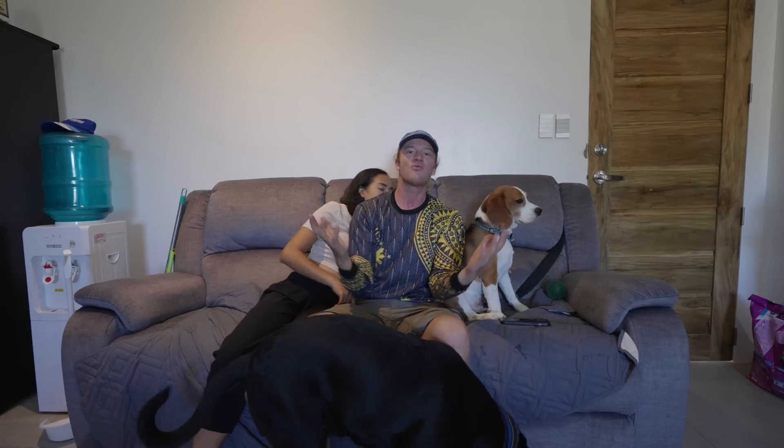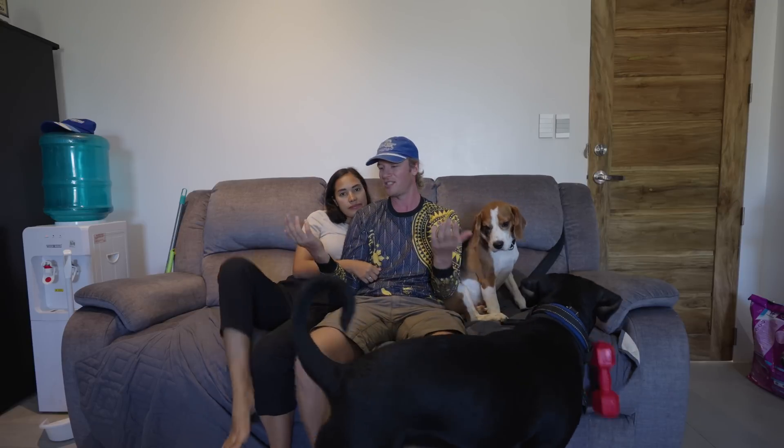On top of the scheduled brownouts, there are also unscheduled ones. Where we lived by the beach, construction trucks would cut the power lines. And when you drive around many areas, a lot of the power poles are just bamboo or sticks — temporary structures that fold over very easily and can cause brownouts or even fires, causing multiple issues. Getting your own system is an absolutely revolutionary, life-changing upgrade.